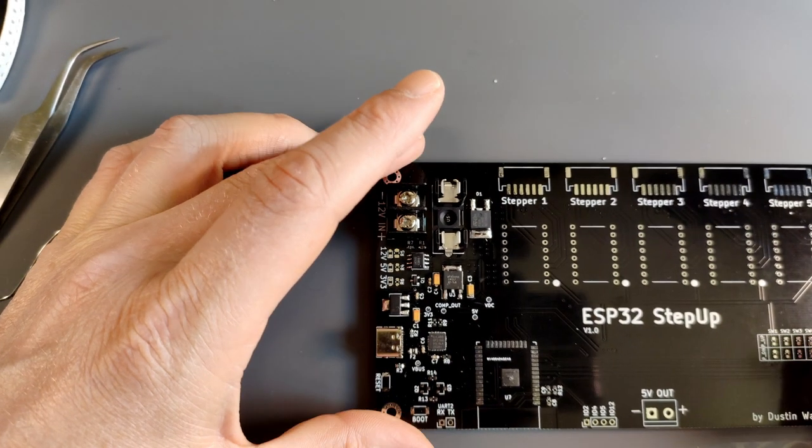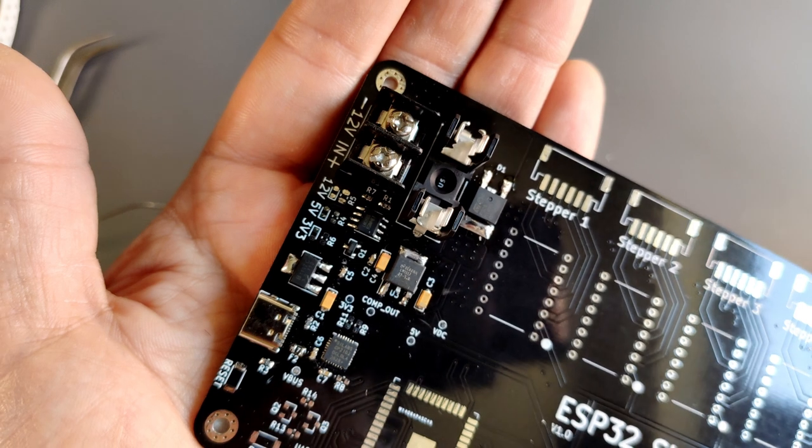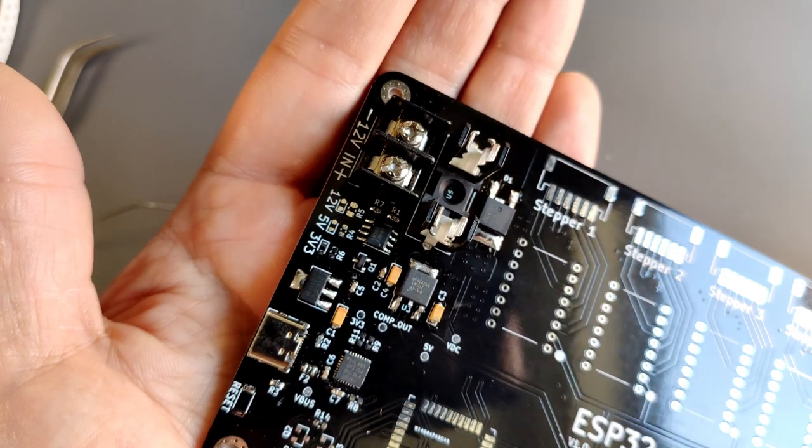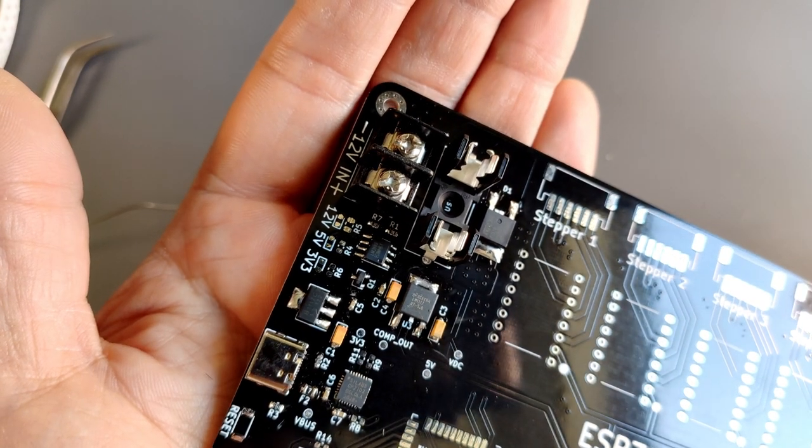That's also in. I think this is all of it. I kinda created a problem for myself when I go and solder these LEDs, but I think I'll be fine.